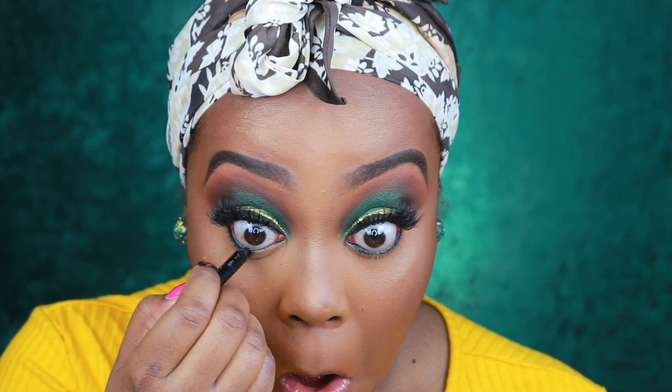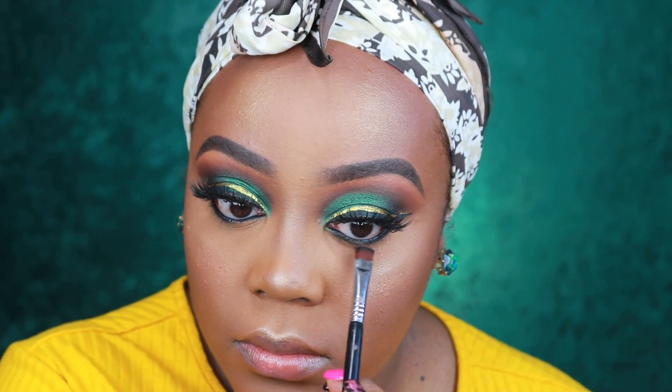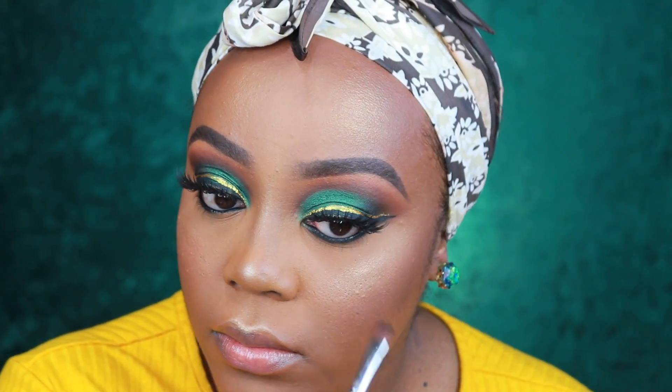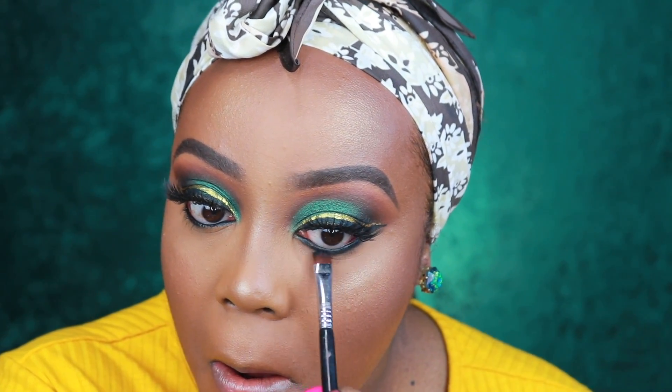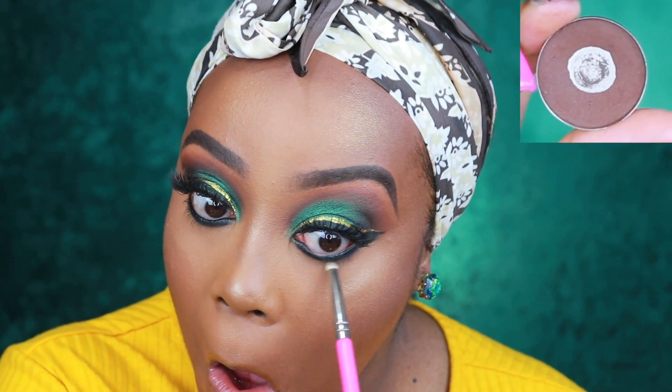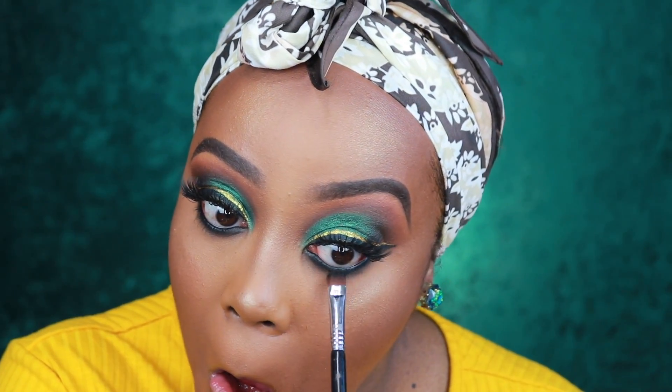Now we're moving on to the lower lash line. I'm using another Eichol pencil by L'Oreal and using that to smoke out the lower lash line. Then I'm going to take Corrupt again on an E15 flat definer brush — the E15 is so multi-use. I'm getting really tight to the lower lash line to smoke it out. Then I'm using Deep Roast by Coastal Scents to blend and buff that all the way out. I go back in with a little more black right close to the lower lash line.